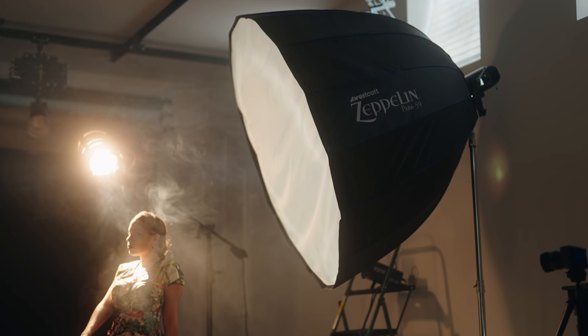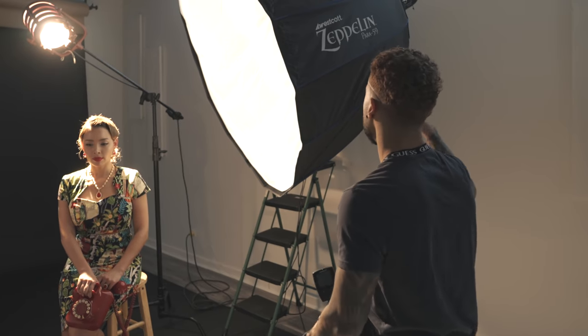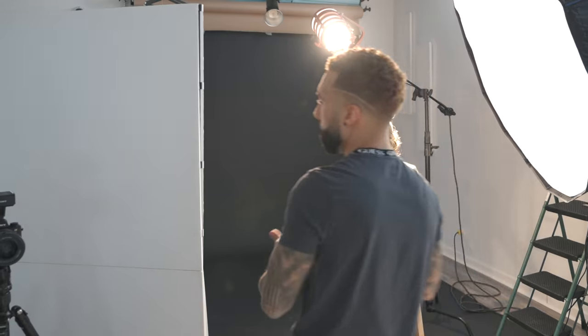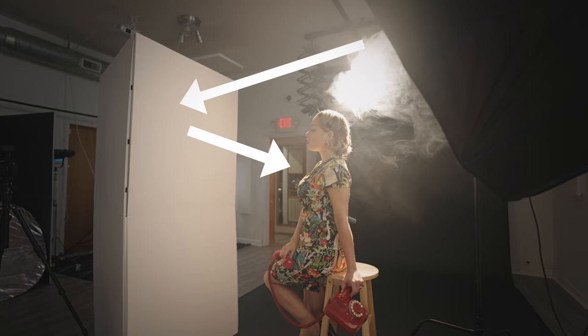I have the Westcott Zeppelin and I needed a big modifier because the light is hitting her from the side and it's really soft. I wanted to use a strip box at first, but it's just too harsh of a light source — I needed something really big. I'm using this V-flat, and what that's going to do is give me a little bit of bounce on this side so it's not completely dark and really harsh and dramatic.